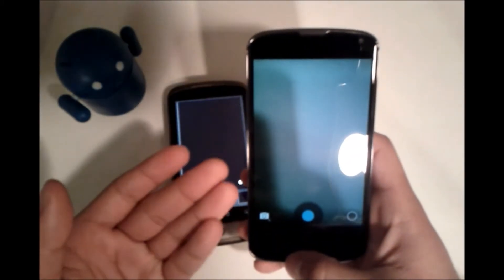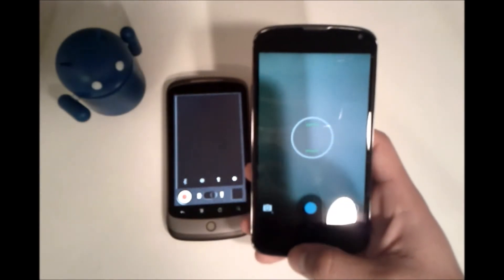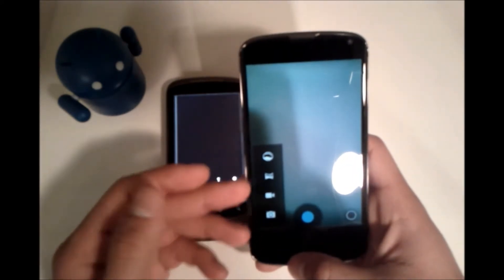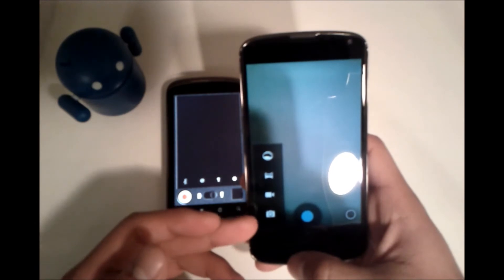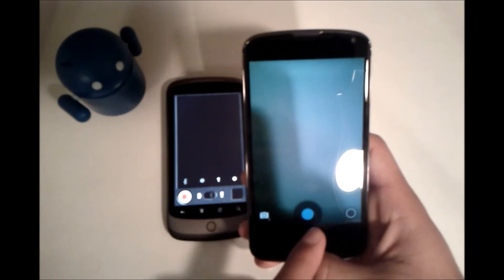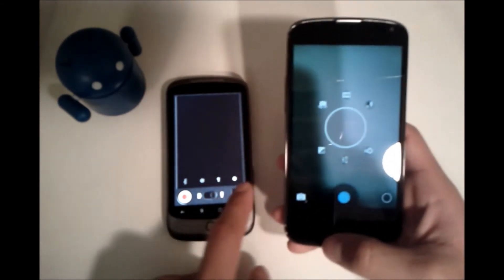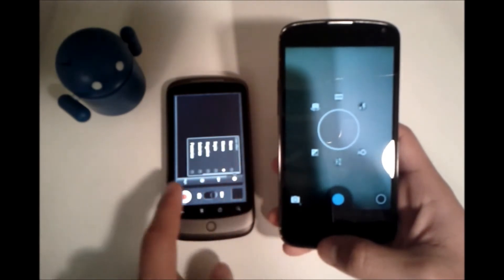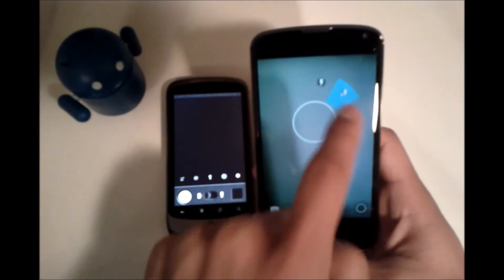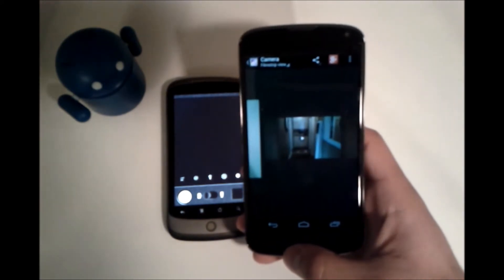Over here on Android 4.2, which is what the Nexus 4 is running, it's very minimalistic and I highly prefer this look. You have the option at the bottom to get to different picture-taking modes — video, panorama, 360 panorama, or regular photo — and a button to take the picture. This little circle gets you your options similar to the settings on the old UI. To get to your previous picture, you simply swipe to the right.